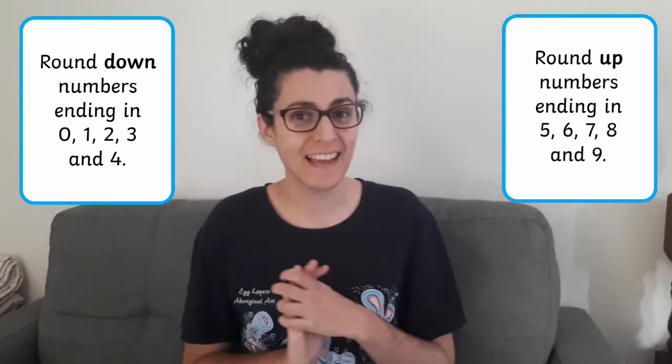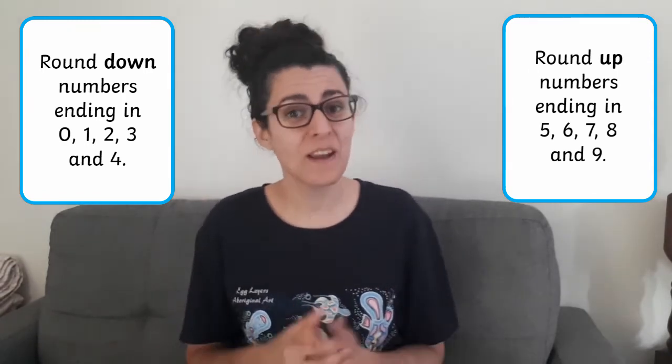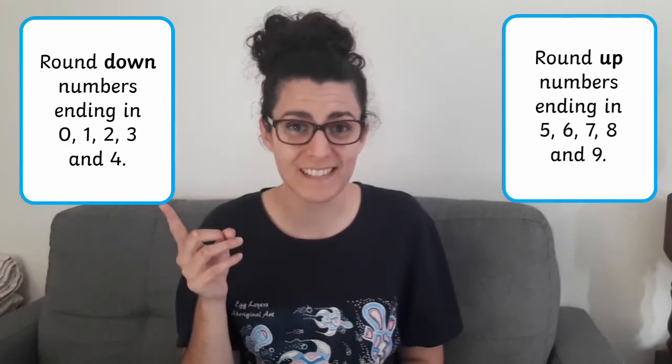For instance, the number 13 ends in a 3, so we're going to need to round that down to the nearest 10, which is 10. The number 39 ends in a 9, so we're going to need to round that up to the nearest 10, which is 40.